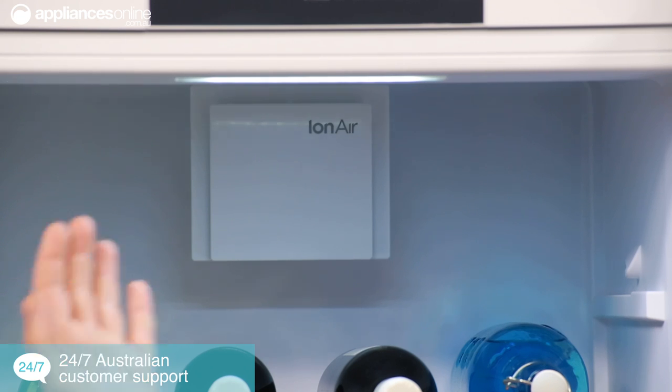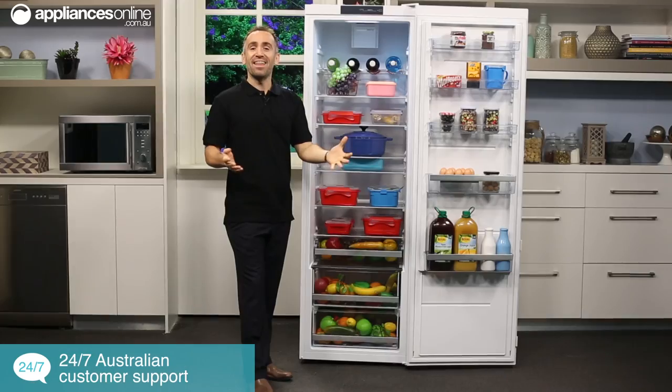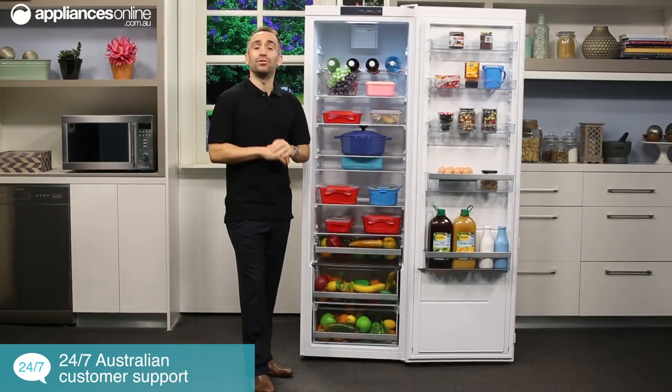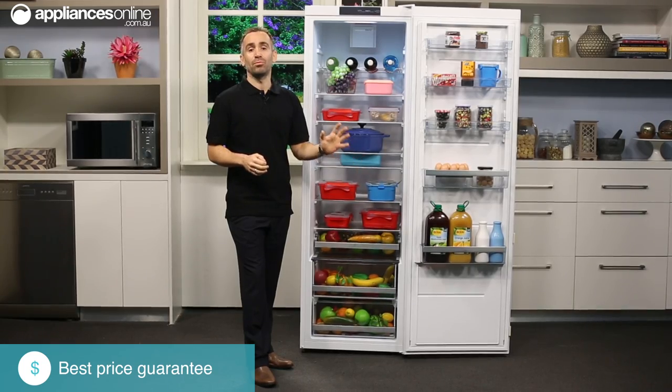The interior is lit by an LED strip across the ceiling so you can easily find what you're looking for. And thanks to this fridge's two-year warranty, you can enjoy peace of mind that this Gerenja appliance will provide plenty of reliable performance.